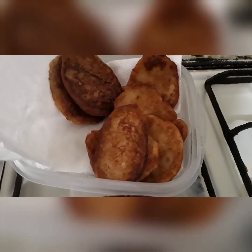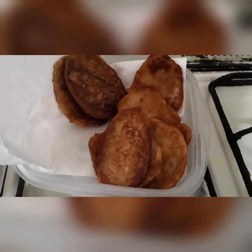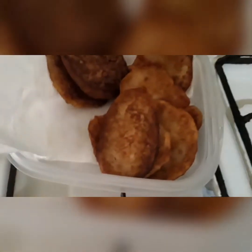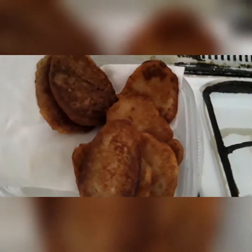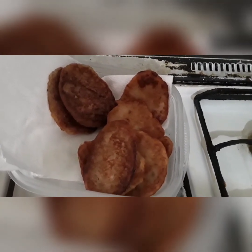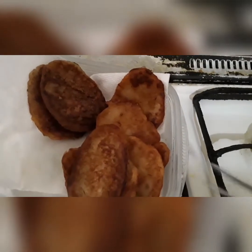Yes, that's my ripe banana fritters, ready to eat with some hot tea — or maybe I'll have some coffee instead. Remember to like up the video, family! I appreciate you all for your likes and comments. That's ripe banana fritters, and guess what — you can have these with your breakfast too.